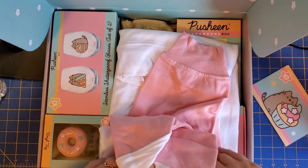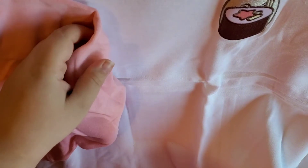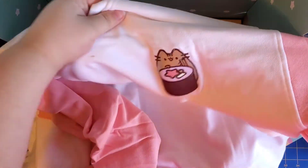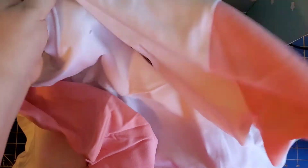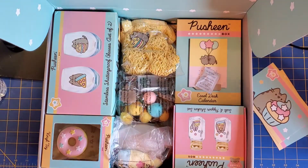First up is a cute sweater — oh my gosh, that is adorable. It is a white sweater; it looks like a raglan with pink sleeves. It has a cute little sushi design on it. I love it. I'm going to be putting that on later — let me move that to the side for now.